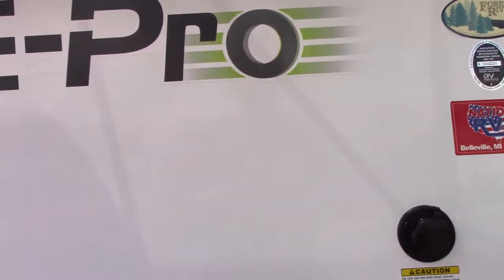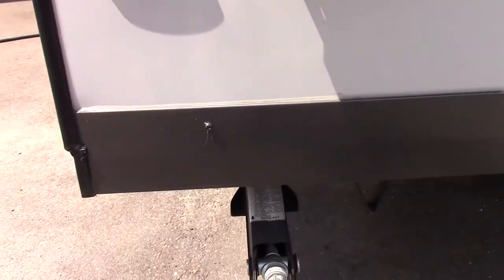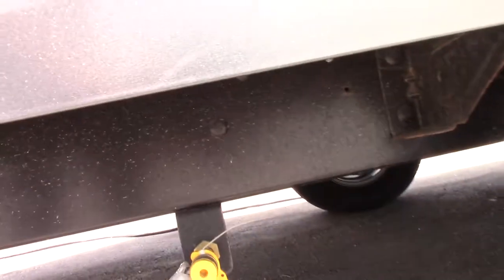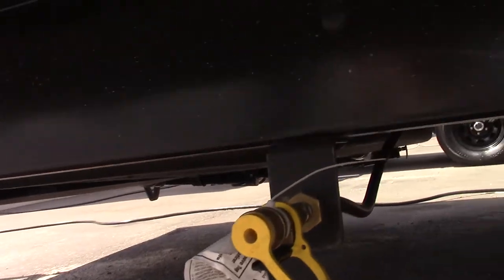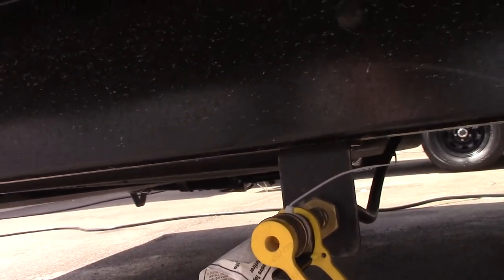On the door side of the trailer moving towards the rear, you've got scissor type stabilizer jacks that work with a crank or a three-quarter inch socket. Down here you've also got a quick connect fitting to hook up an LP line — that's how you connect your grill or any other low pressure LP appliance.